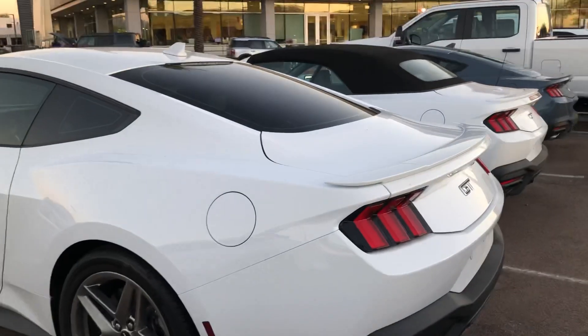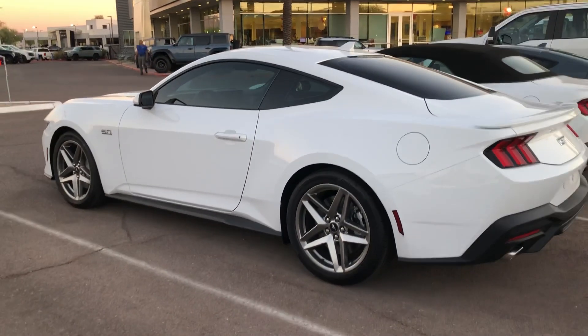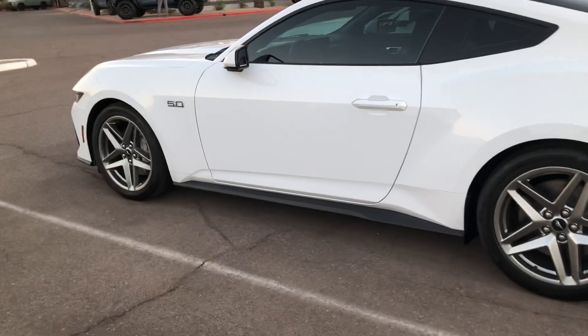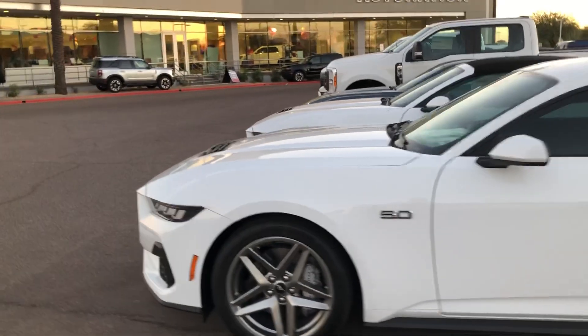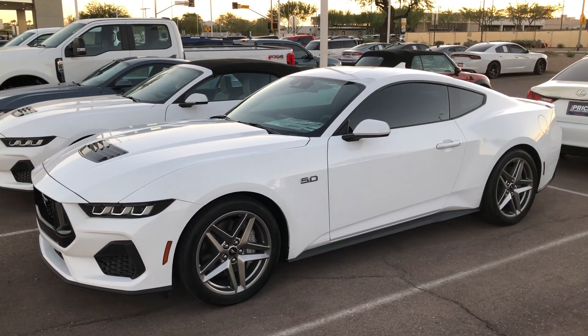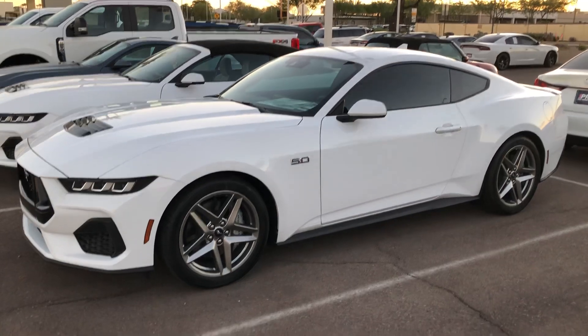At that price, if you spec it out like this, this will probably be the most affordable Mustang, or at least the model most people are going to buy. Mustangs always look good in white, and this one is brand new — just came off the truck.